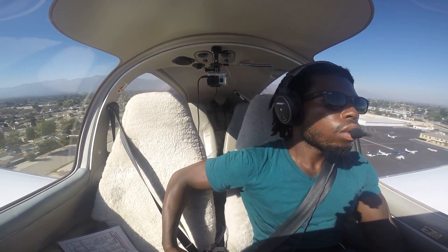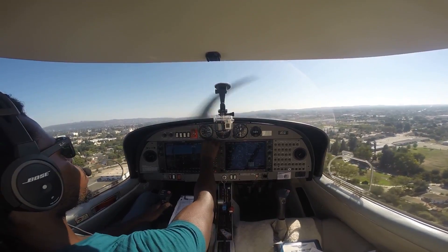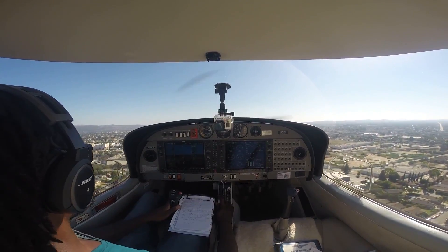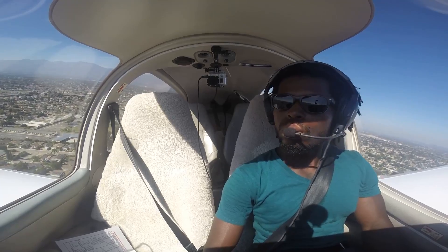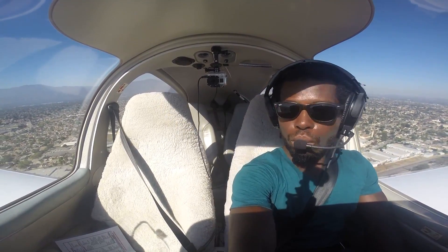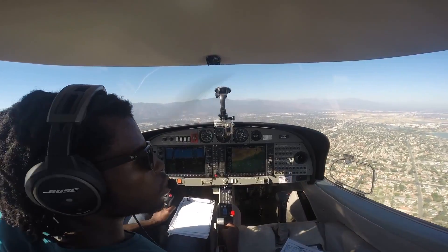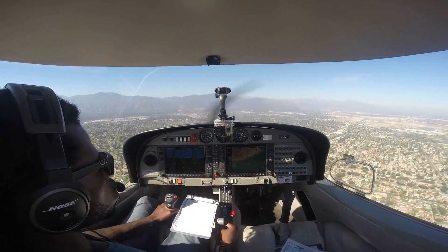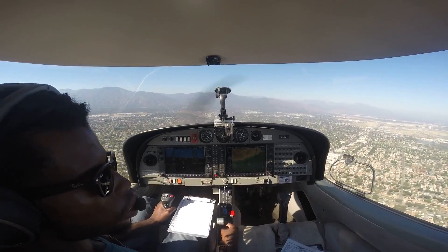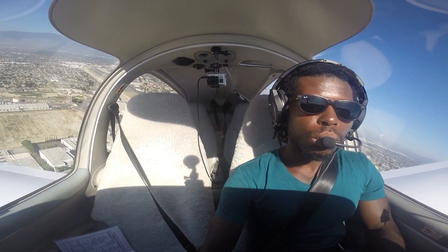Just like when you're coming into land, you're also more vulnerable to a stall when you're taking off. This is when you're using your maximum power. And if you don't have the airplane at the right altitude or the right pitch, you may end up stalling it. This is why your instructor teaches you to stay on top of the airplane and make sure you're pitching the nose up to the right angle during takeoff. At any point in your flight, you want to make sure that your wings are balanced. The best way to correct a stall is just to pitch the nose down — but if you were to spin the airplane, that's a totally different procedure you need to learn.